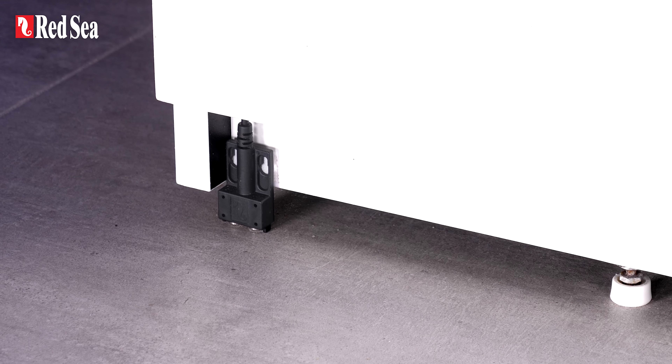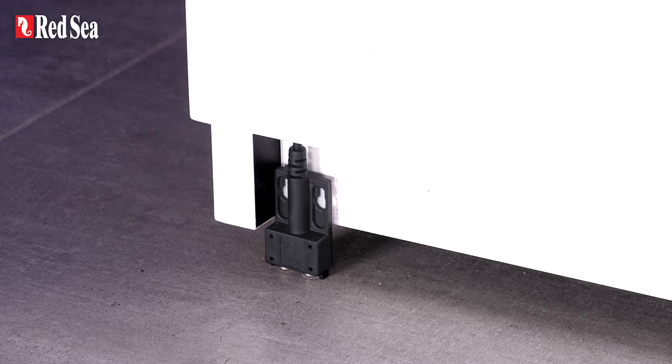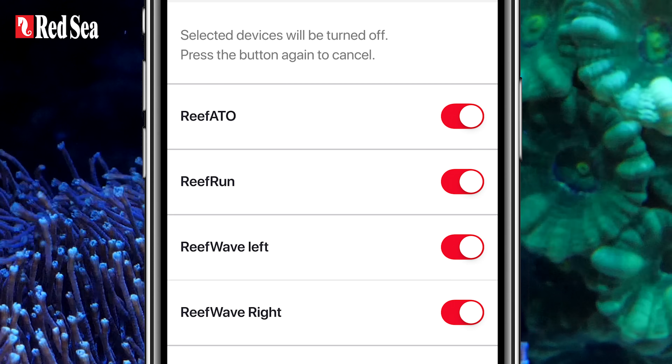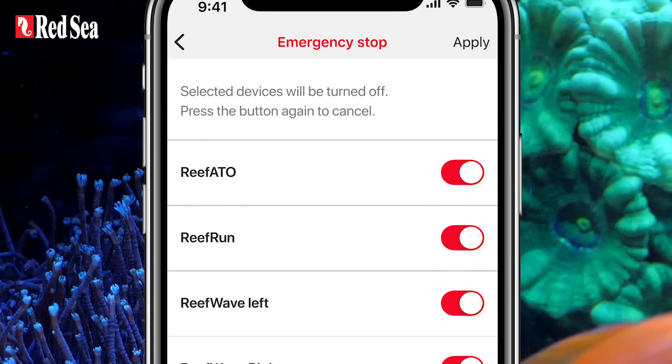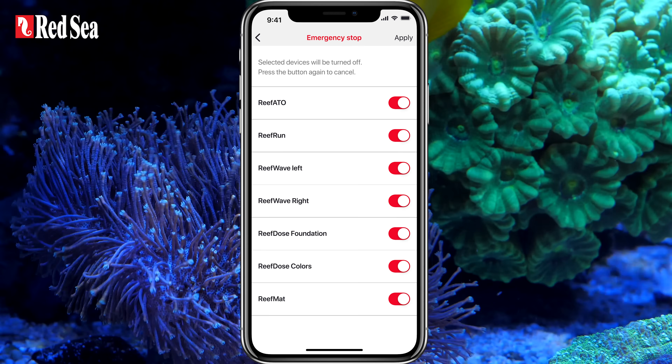The Reef ATO Plus also comes with a titanium leak detector. If a leak is detected, an audible alarm will go off, and ReefBeat will of course notify you. If you connect the Reef ATO Plus to your quick actions emergency button, it can immediately turn off your other ReefBeat smart devices.